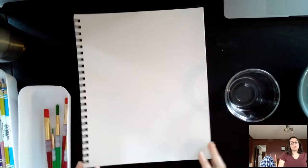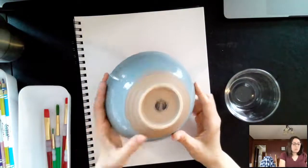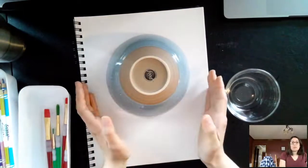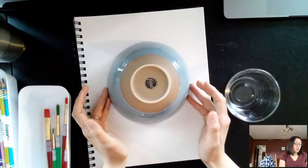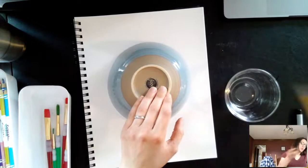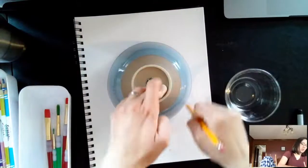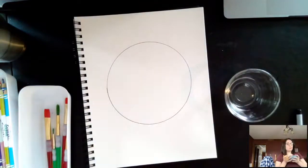In your sketchbook, first find something circular to trace. For example, I'm using a cereal bowl. You don't want it to be too big because it'll be hard to fit all the colors in. So I'm going to trace it with my pencil, and now I have a circle.